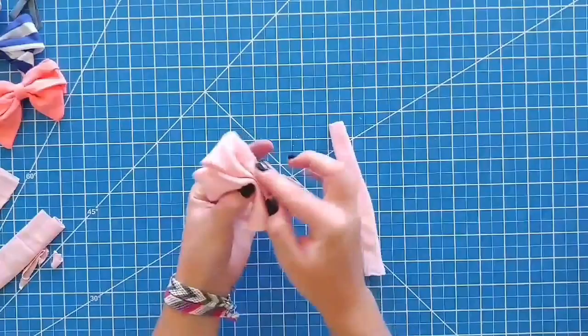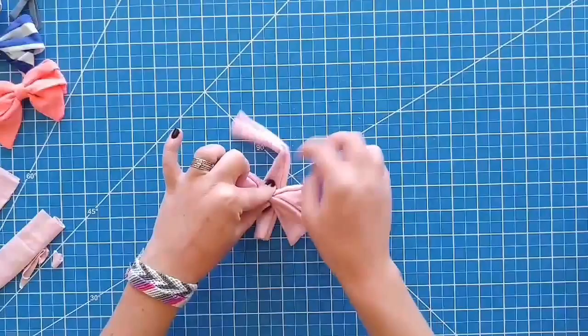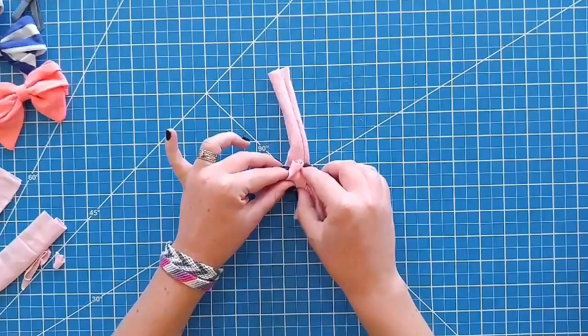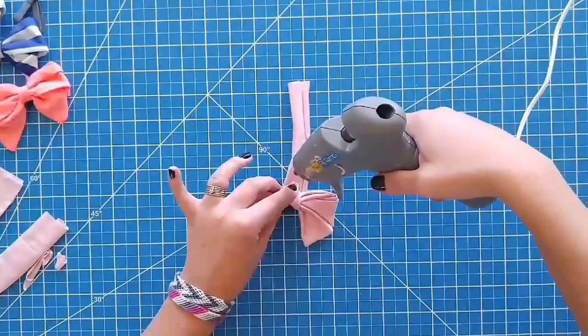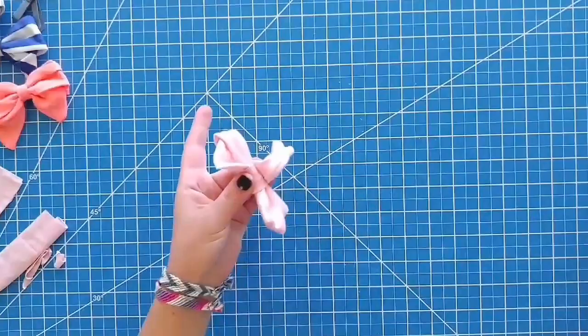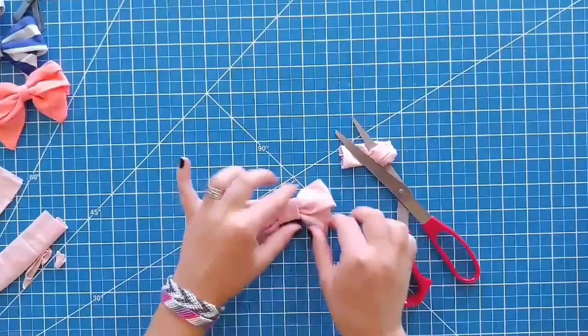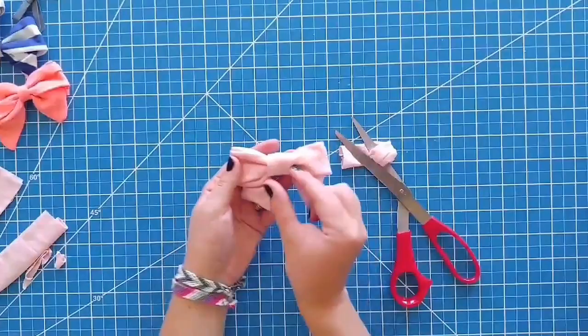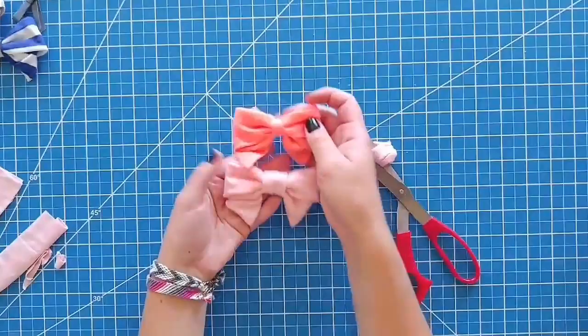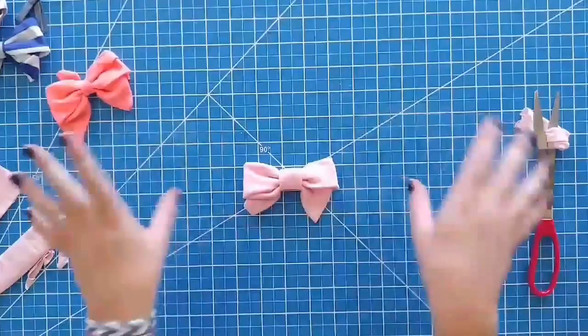Hold it like a fan, place the center piece in the middle, and flip it over — this is the back side we're looking at. Fold that up, take your hot glue gun again, put glue right here and glue it to the back. Cut off the excess. And there you have it — a cute little sailor bow! You can make the center smaller or wider; this orange one has a little smaller center. These are my favorite on my daughters. They're simple, and you can make them bigger too — just make the beginning fabric bigger.